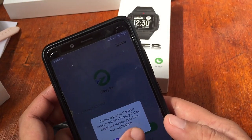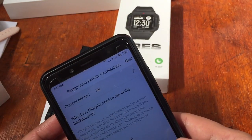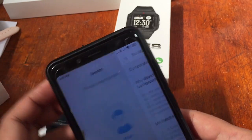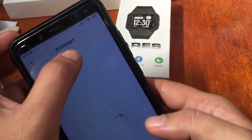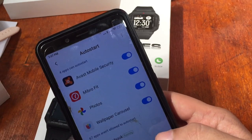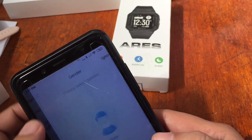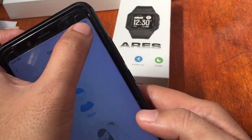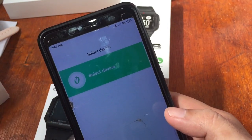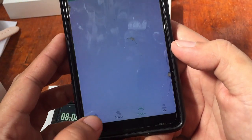Please agree to the user agreement — don't forget to check that. For background activity permission, select Yes and allow it. Let it run in the background. If you want to store your data, you may need to log in or sign up. We now have the home screen with options: Home, Sports, Device, and Profile.